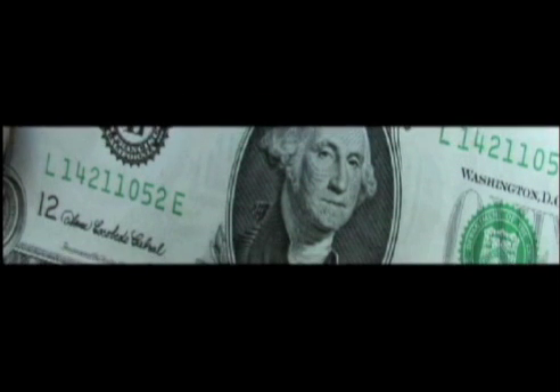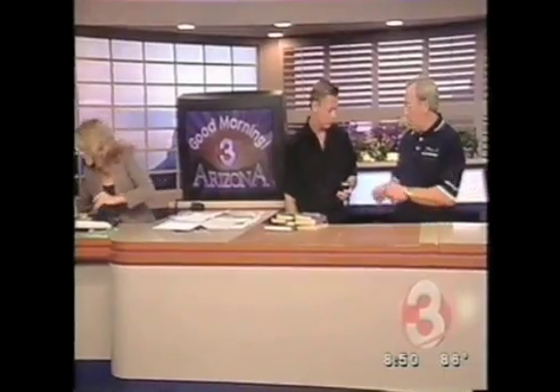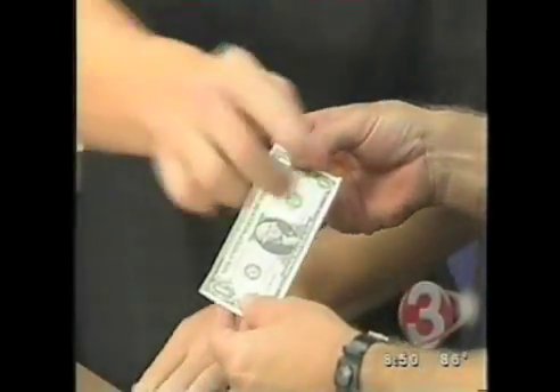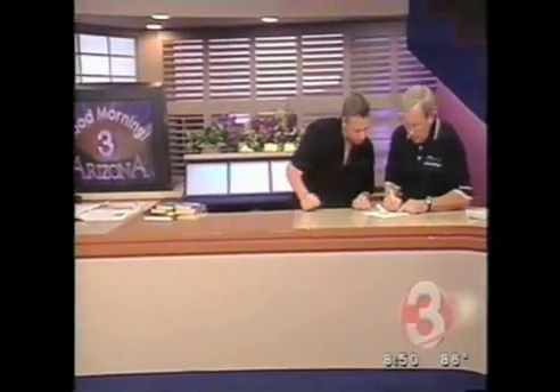You want to try something? Do you have a fresh dollar bill? Wait — I got a buck. That'll work. It's American. Do me a favor — if you would, get that notepad. Write the serial number down. Go ahead and write the serial number down.